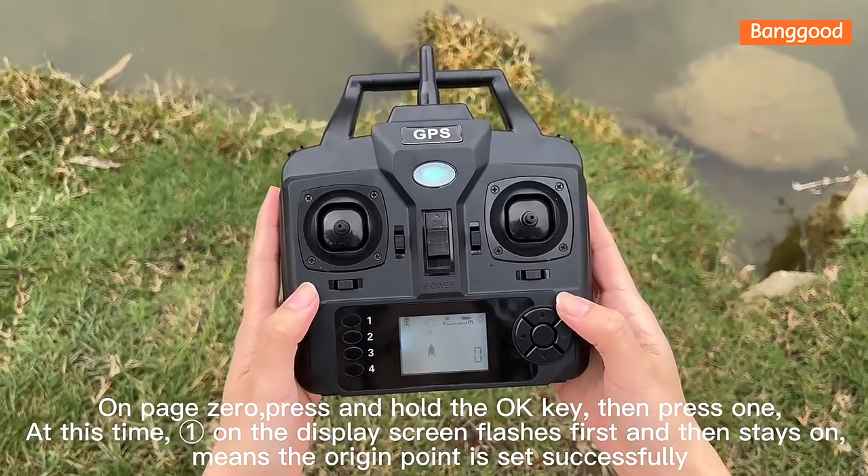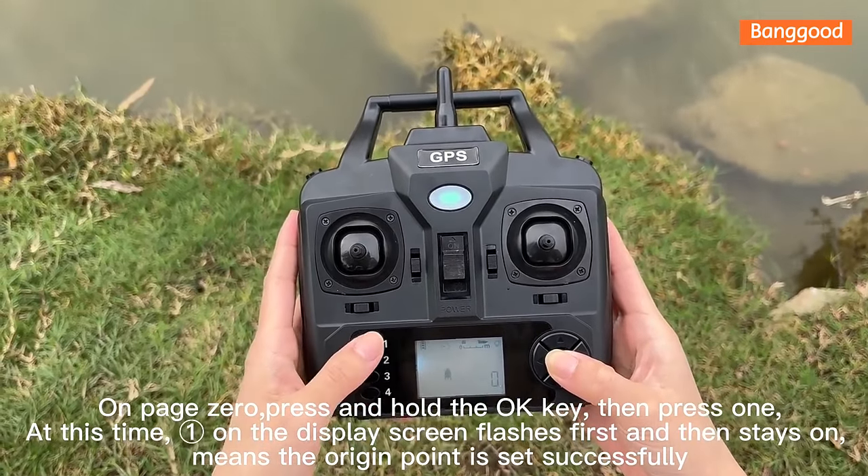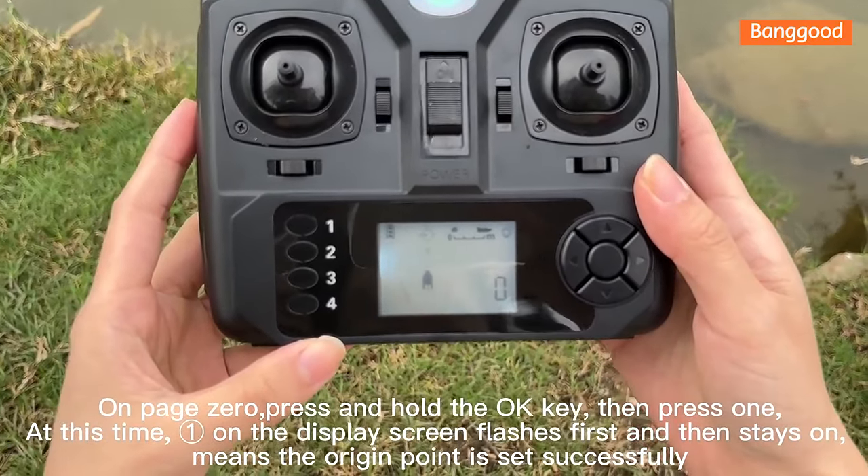On page 0, press and hold the OK key, then press 1. At this time, E on the display screen flashes first and then stays on, which means the origin point has been set successfully.